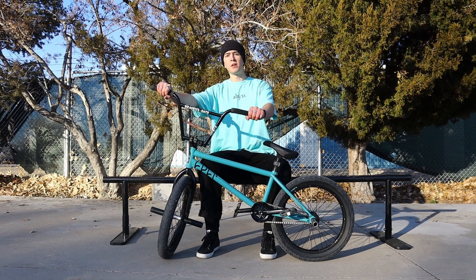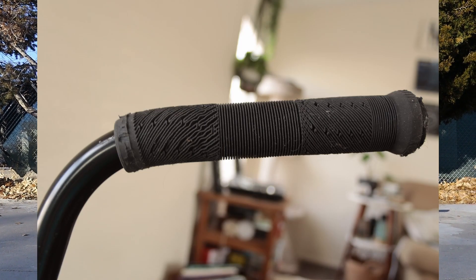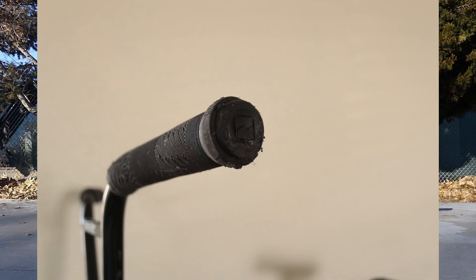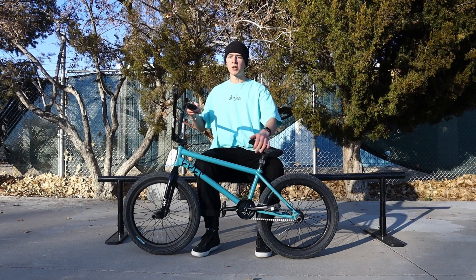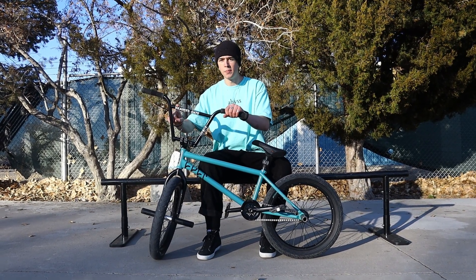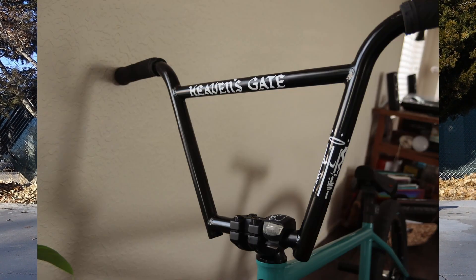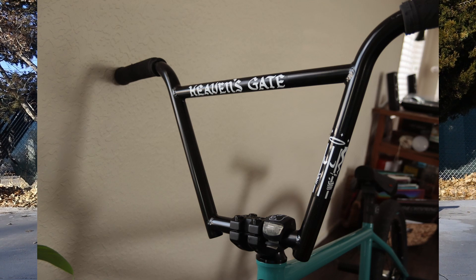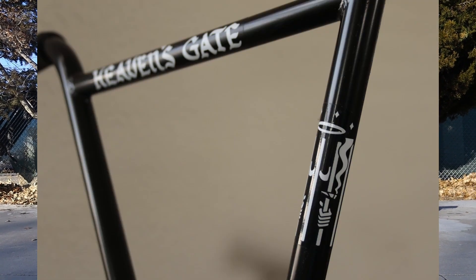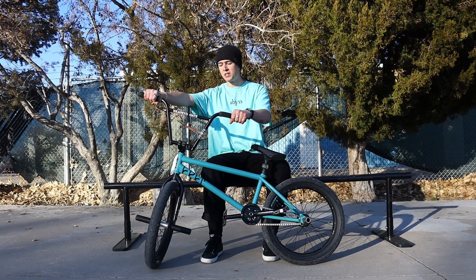I'm going to start at the top of the bike with the grips — these are the Billy Perry Merit signature grips. I've been riding these for a little while; not too soft, not too hard, they're the perfect grip, nice and long, pretty comfortable. I cut the flanges off. Moving on to the bars, these are the Brandon Began Heaven's Gate bars, 9.65 rise, cut down to 28 inches. The size is pretty good — I'm fairly tall but I don't like really tall bars, so this is the perfect in between for me. Four pieces.